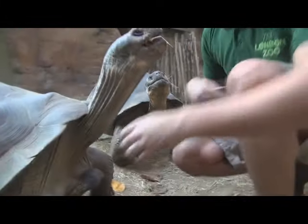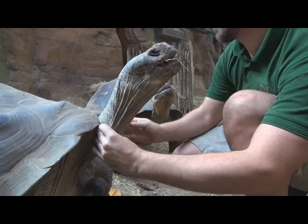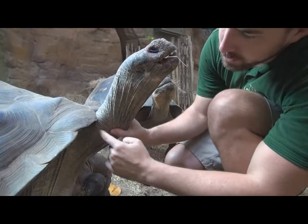So, grab the neck skin — not the neck fat, but the neck skin — so it's a bit tight on one side. And then that's where you can just go.